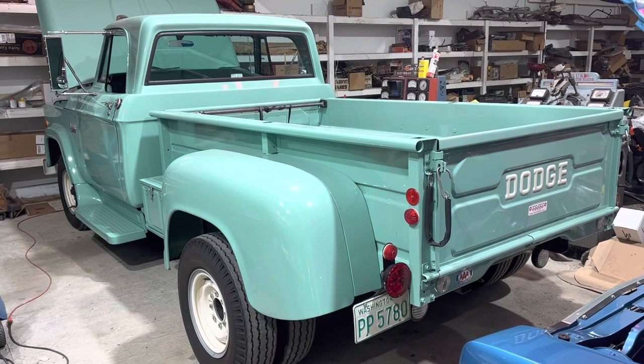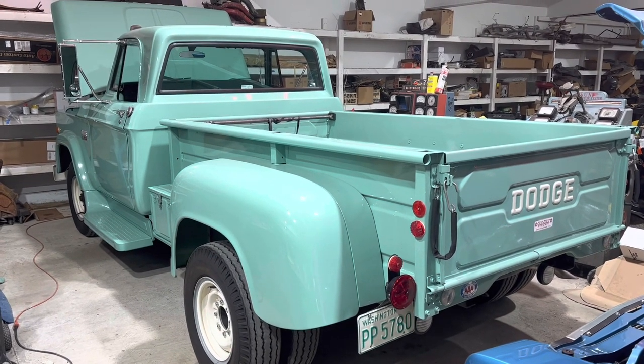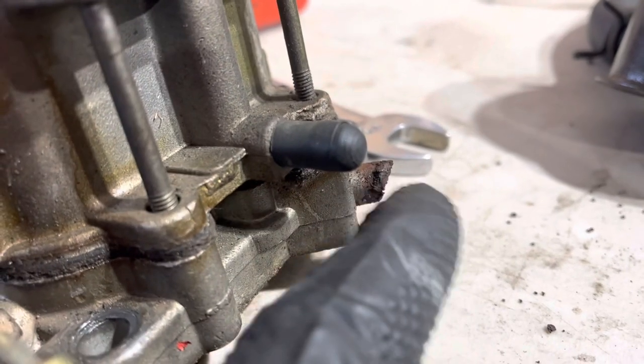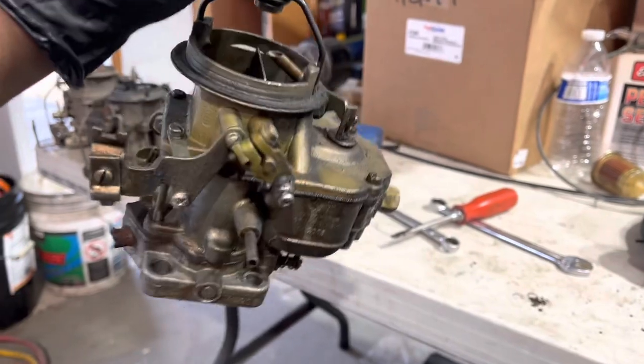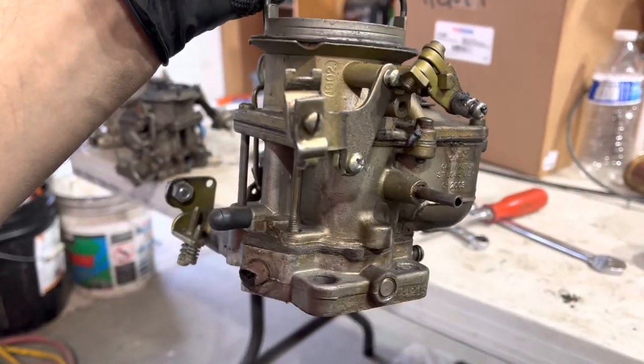When we last left this humongous pile of classic automotive excellence, we found some stuff. Yeah, that shouldn't look like that — it should look like that. So that's a problem. This BBD also leaks from everywhere, so that's not good either.